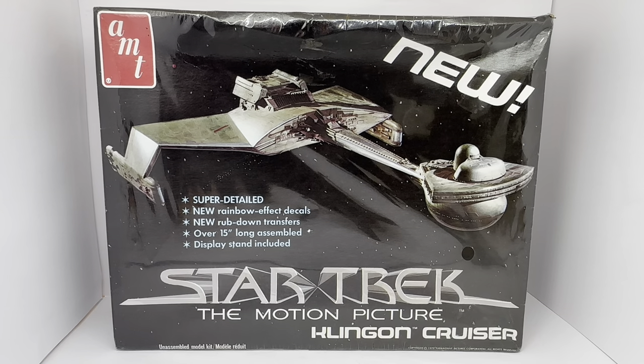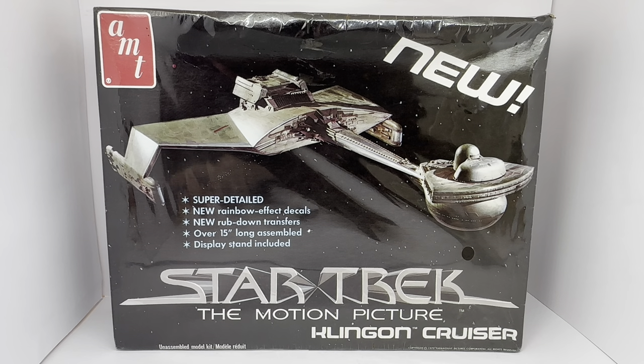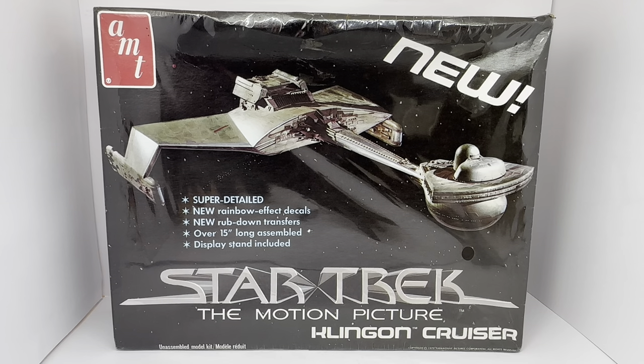Hello and welcome to another video from Modestouch Toys Games Collectibles. Today we're looking at the 1979 release by AMT and Matchbox from their Star Trek The Motion Picture series of plastic model kits. This particular kit is the Klingon Battlecruiser, or Klingon Cruiser as it says on the box — the one we saw at the beginning of the motion picture as it was attacking Vija.